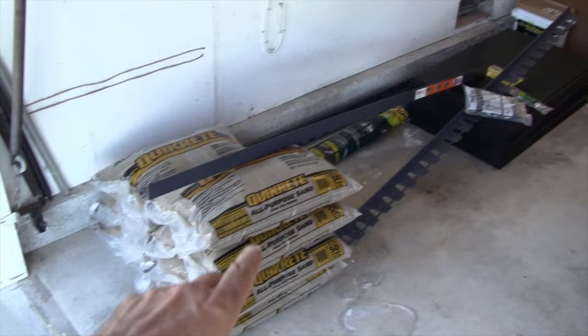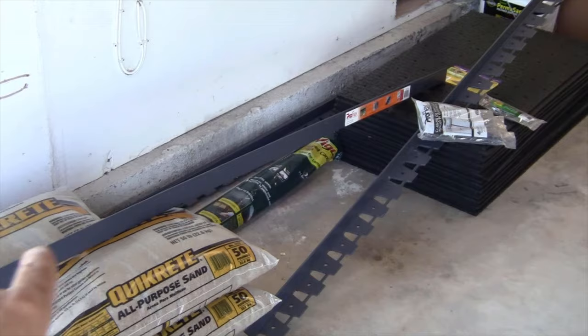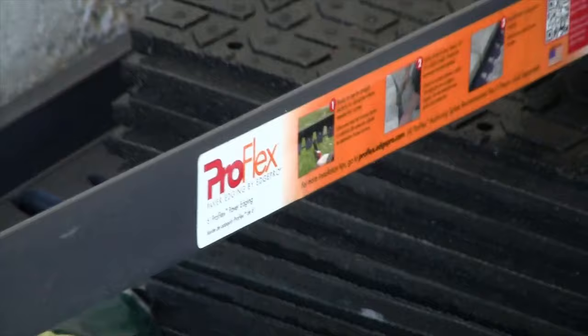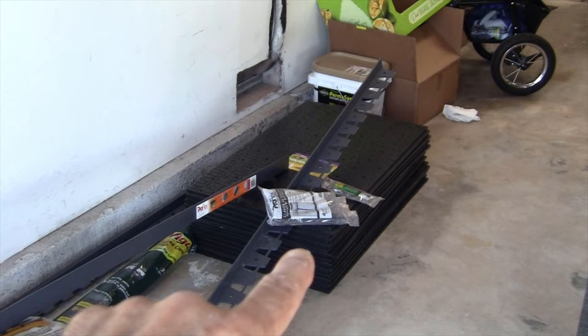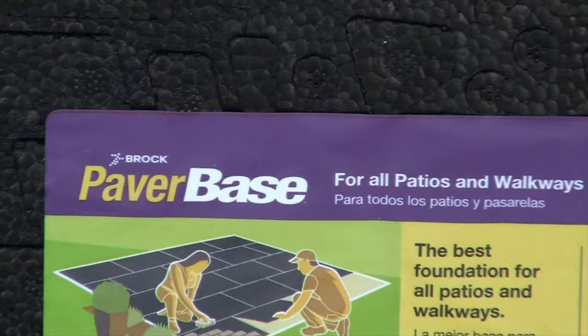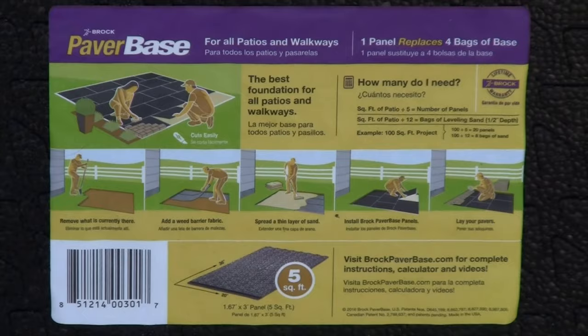We've got seven bags of all-purpose sand. I also have paver edging — this product here, purchased at Home Depot, about $7 per six-foot section. It's called ProFlex — I'll have links for all these products down below. But the most important thing is this mat right here. This is going to be the underlayment — it's a new technology. Rather than using a four-to-six-inch gravel base, we're using these mats. This is called Brock Paver Base, and it gives you a pictorial of the whole process.